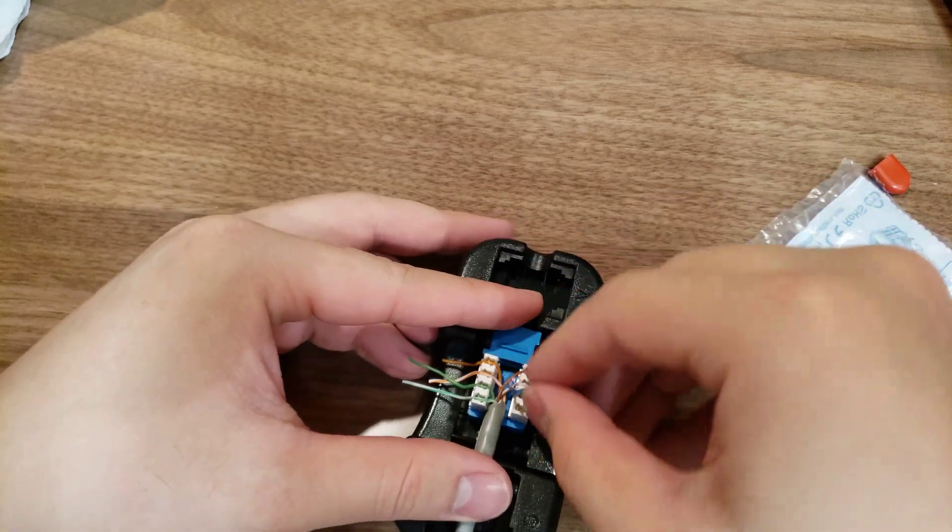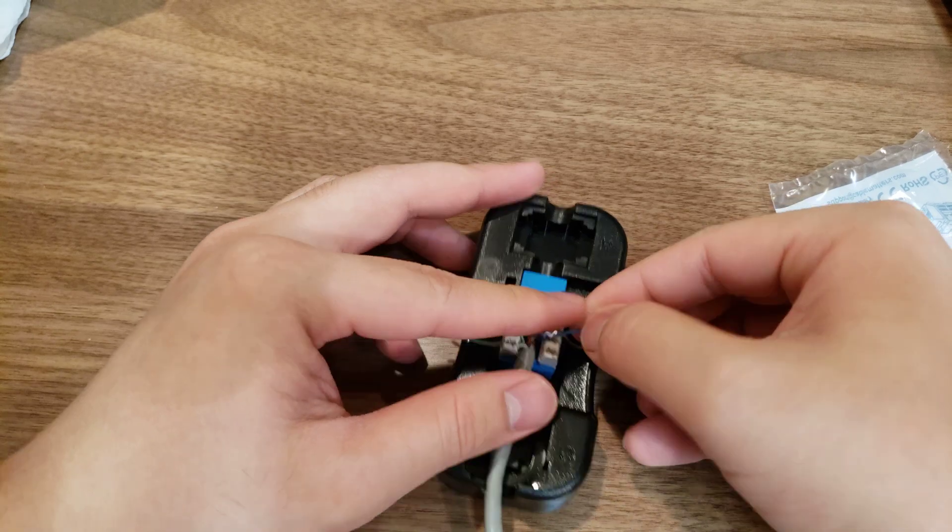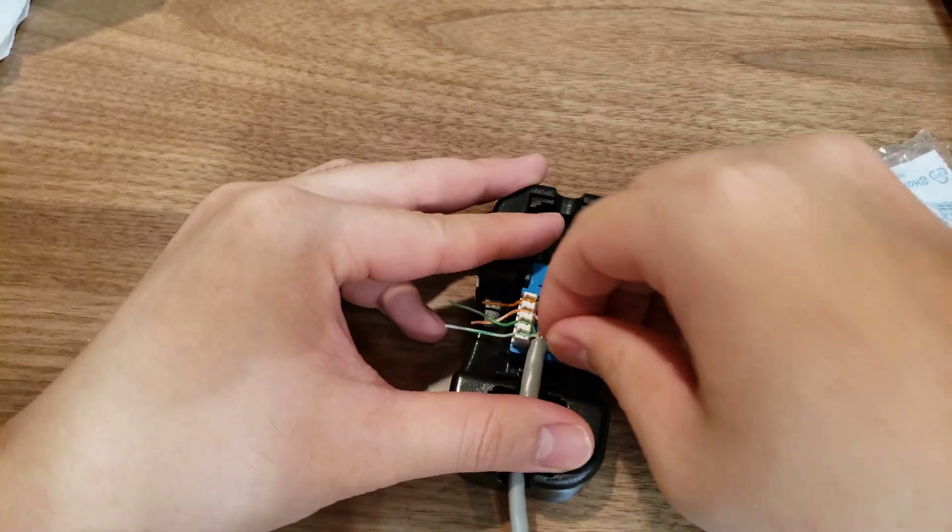And then finally blue — white-blue, blue. Great.